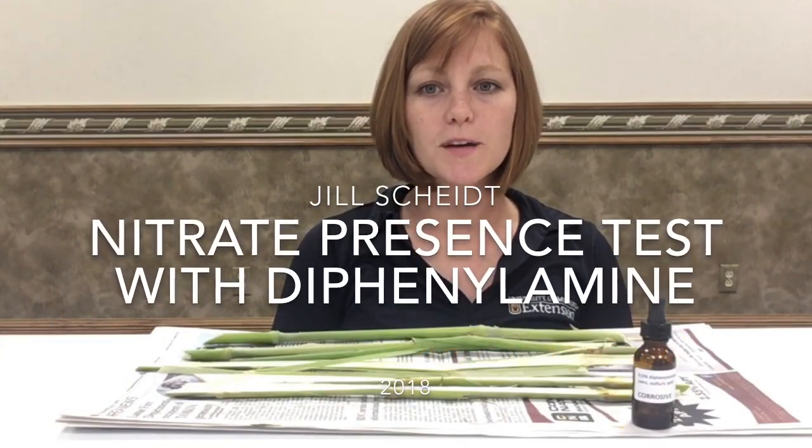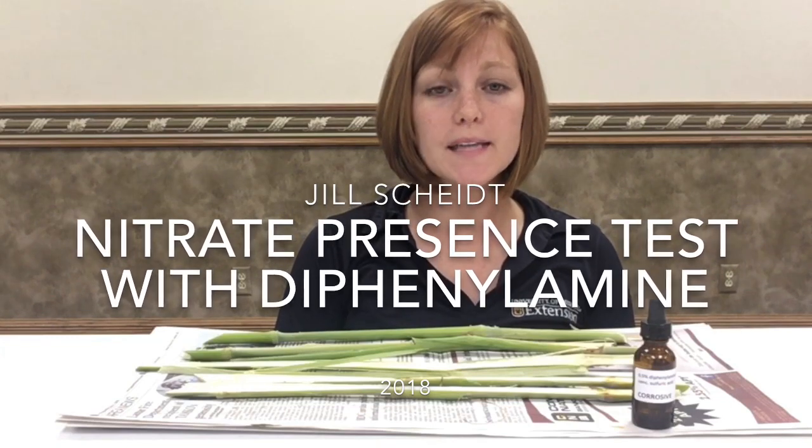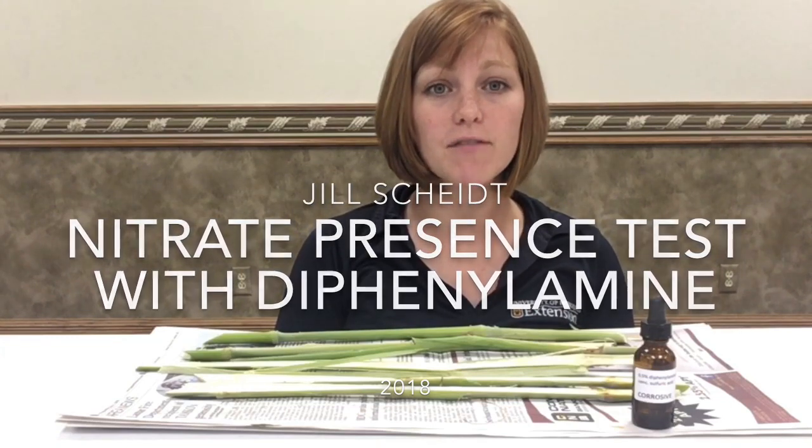Hello, I'm Jill Scheidt, agronomy specialist with University of Missouri Extension. Today, I'm going to show you how to take a nitrate presence test with diphenylamine.